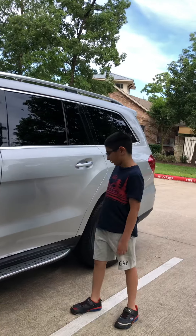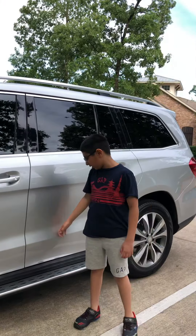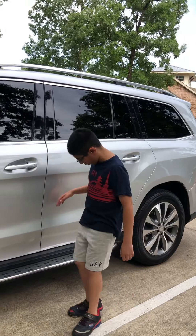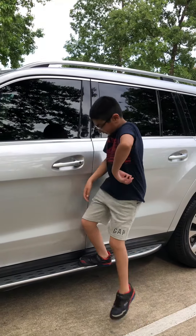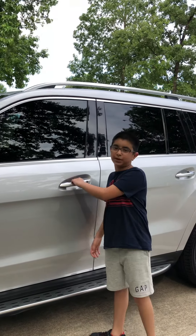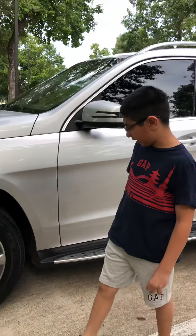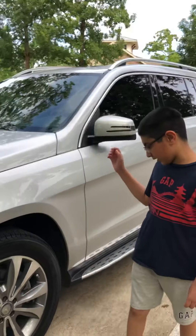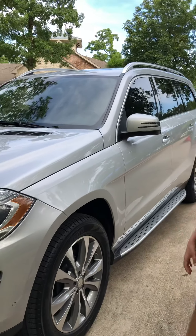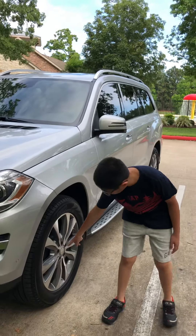Mercedes-Benz has dented the doors so it can have more aerodynamic and sleek flow through the highway. It has chrome door stepping and the door is keyless entry when the key fob is nearby. The tires here are 20-inch alloy rims — they are massive and gorgeous looking with the Mercedes symbol in the middle.